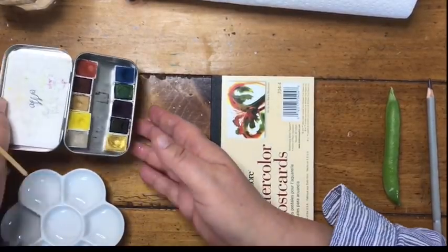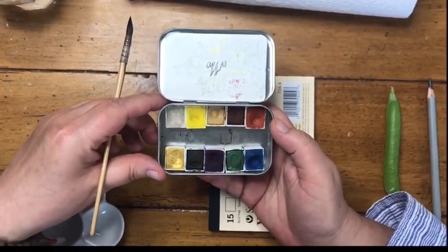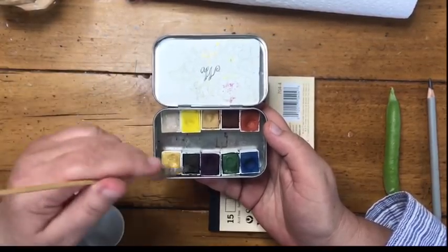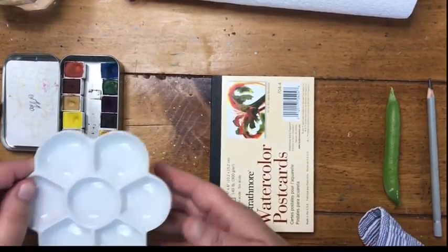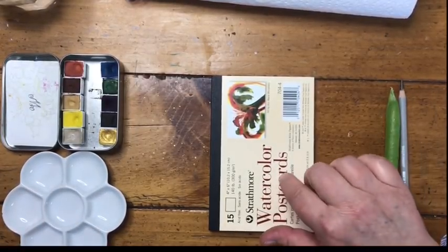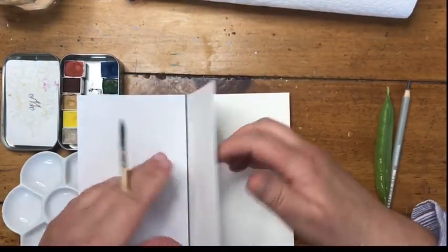I have my beautiful Wild Thorn Artist for Everyone palette — that's all the colors we need. If you don't have this palette, feel free to look at the description box below; I do give substitutions for all of these paints. I also have a little white mixing dish — any kind of white ceramic plate would be fine. I have my Strathmore watercolor postcards; any cold press watercolor paper, even hot press, would be fine.